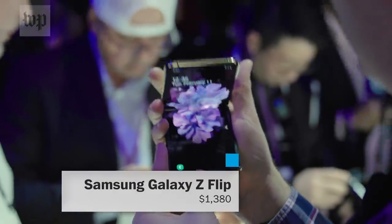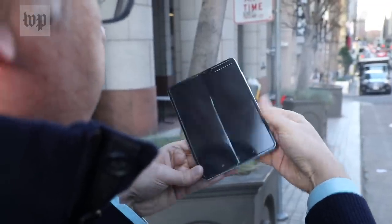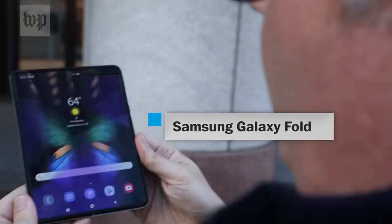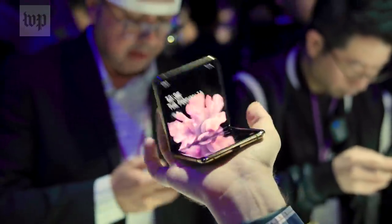This is the Galaxy Z Flip, the latest effort by a phone maker to shrink down the smartphone by making it fold up. The Z Flip bends down the middle without a break thanks to bendable OLED screen technology. Just a reminder, Samsung has tried this folding screen trick before — last year it had the Galaxy Fold, which was more of a tablet that turned into a long and skinny phone. Instead of a hot dog style fold, the new Z Flip is more of a hamburger.